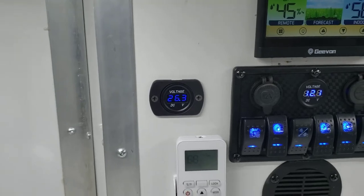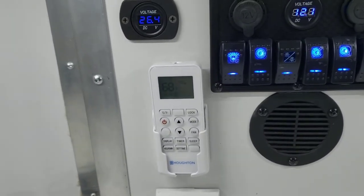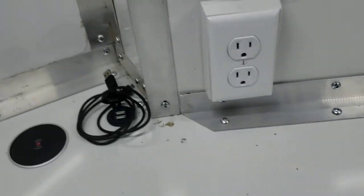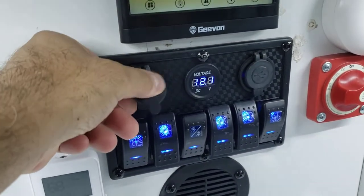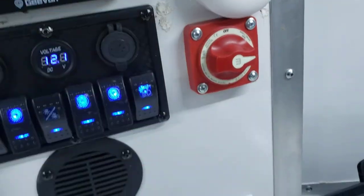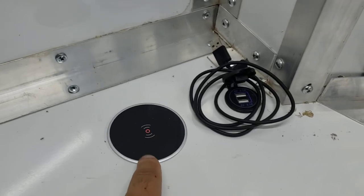Then you've got your voltage monitor on the left. You have a holder for your AC with two receptacles on the bottom as well as a vent. This also has 12 volt output for a cigarette lighter or any 12 volt accessory, as well as two 2.1 amp, 5 volt USB ports.